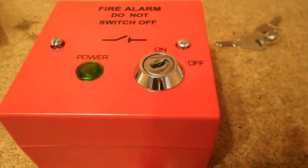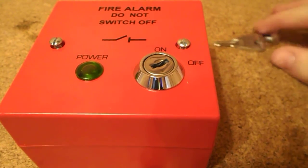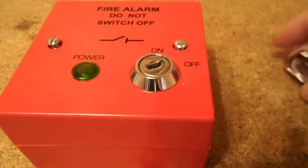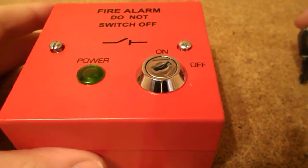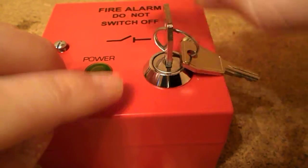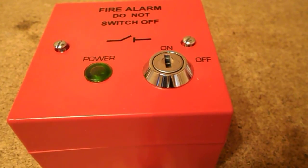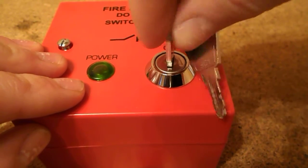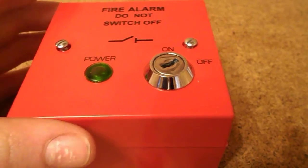Here is the main switch — it says 'Fire Alarm: Do Not Switch Off.' Well, obviously it should say 'do not switch off by unauthorised person,' otherwise the thing would be pointless. The needle key switch indicator is in the off position. If we wanted to turn the fire alarm on once this is connected, we put the key in and turn it to on — and now it would turn the fire alarm on. And if we wanted to service the panel and didn't want mains running into it, we could turn it off.